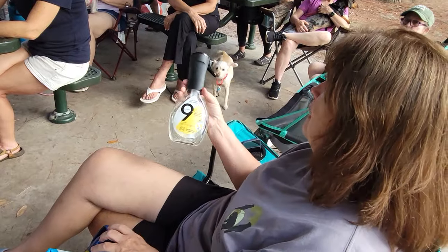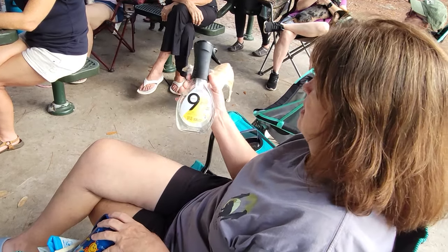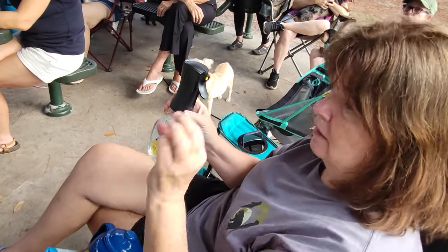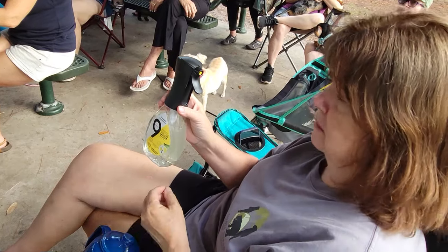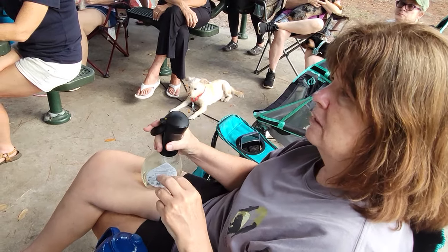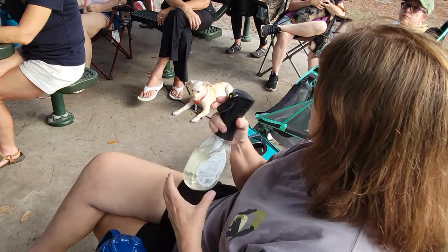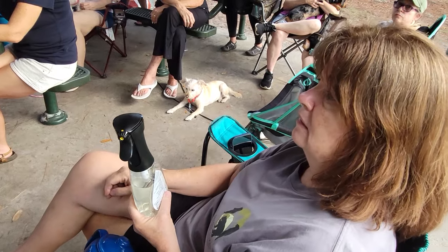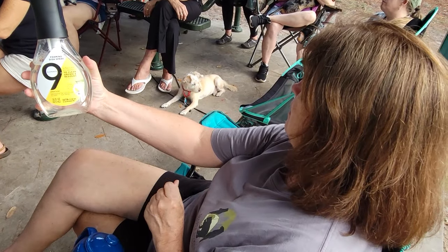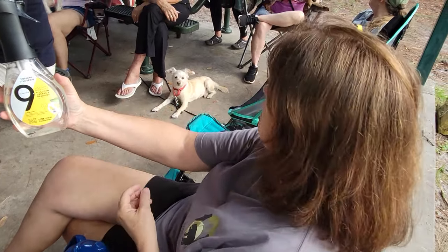We all use Dr. Bronner's because we want biodegradable, but this is called Nine Elements — I bought it at Target. They have hand soap, dishwashing soap — but this one, when you spray it out it's a foam. I literally just spray it on my dishes, let it sit for a second, then take a wet cloth and wipe it off and it works like magic. I love it because it's not bad for the environment, so if I need to dump it in the grass I don't feel guilty.